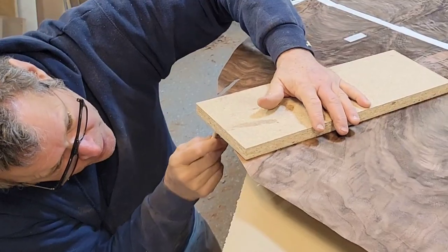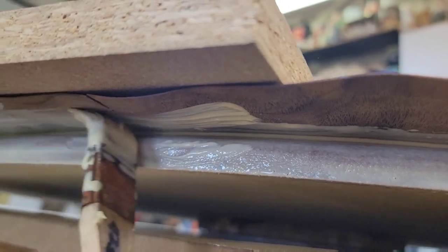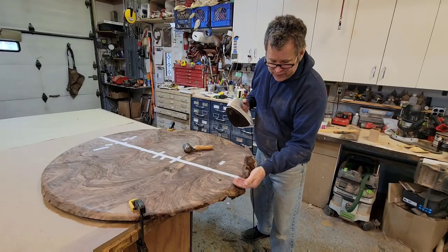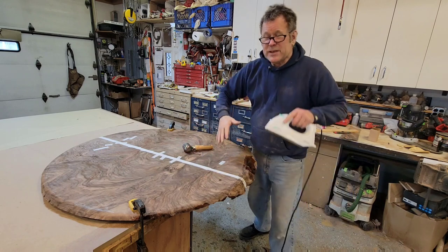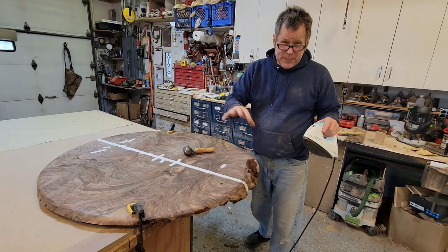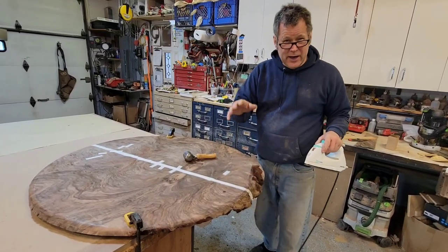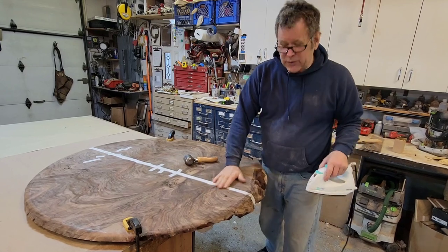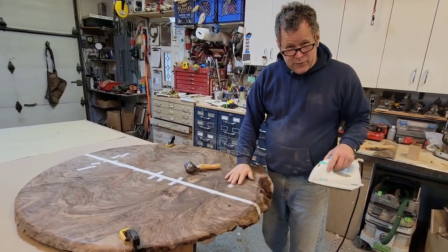I then brushed on some Titebond original glue to the waterfall — the radius edge of the table, which is MDF — and then also to the veneer. Let that dry, and now I can massage and work this on. Walnut veneer is real easy to manipulate and compress, or in fact any burl, as opposed to a straight-grained or flat-cut veneer. So if you're going to try this sort of compound veneering, start with any sort of burl.